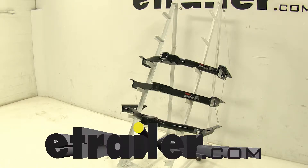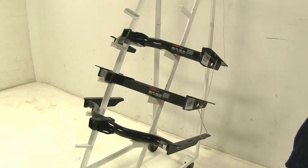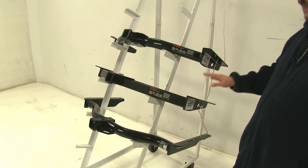Today we're going to be taking a look at the best hitch options available for our 1998 Toyota 4Runner. Now when searching for hitches for your vehicle, these are going to be the top three choices that you're going to see.